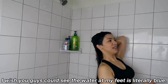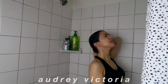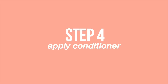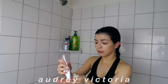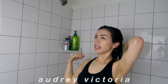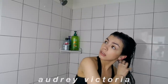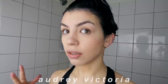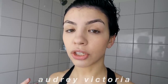I wish you guys could see the water at my feet — it is literally blue! I think I got all of it out of my hair, so now I'm going to use the conditioner. I ordered the Bed Head shampoo and conditioner for color-treated hair which will arrive tomorrow. I also know you're supposed to use cold water to wash colored hair, which will be hard since I love hot showers. The conditioner is in my hair — I'll leave it for about five minutes and then show you what my hair looks like wet.